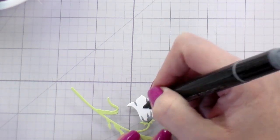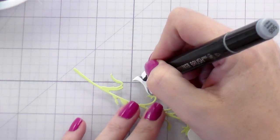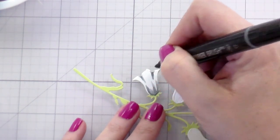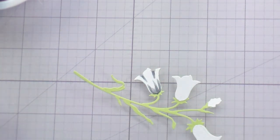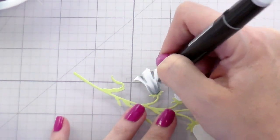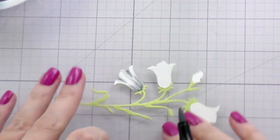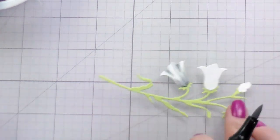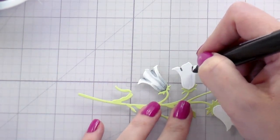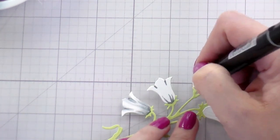When you use the Lovely Layers dies they have detail etched into them, which is great for adding shading because you know exactly where it should go — you just follow the lines. Because this is a white flower and I wanted to conserve most of my white area, I started with my darkest color and worked out to my lightest, which was sufficient to add the depth I was going for. It's going to look gray but when you see it in the finished card they will look white, so just hang tight.